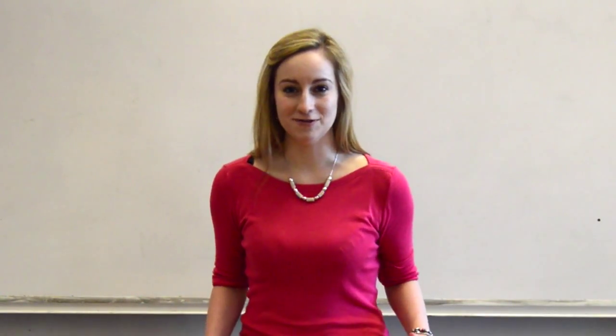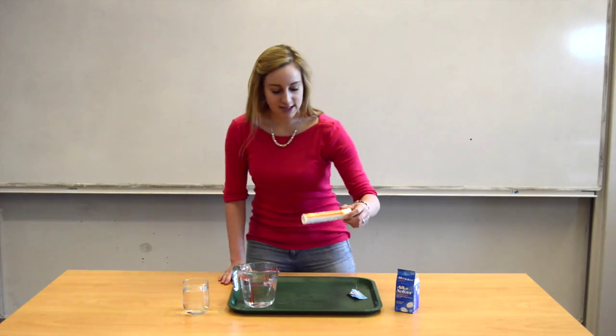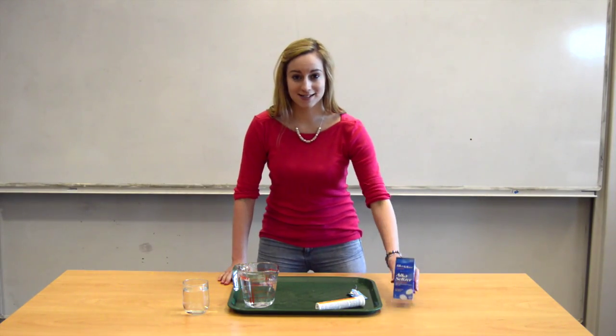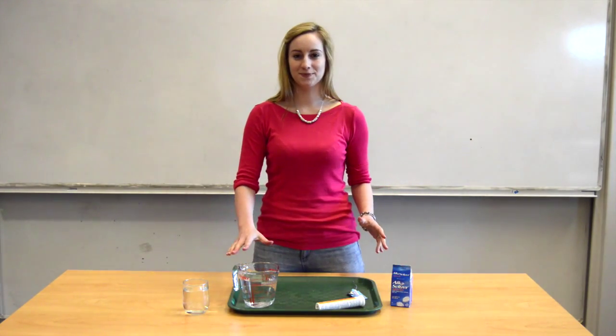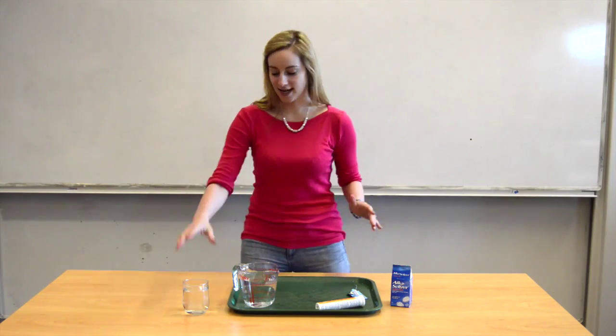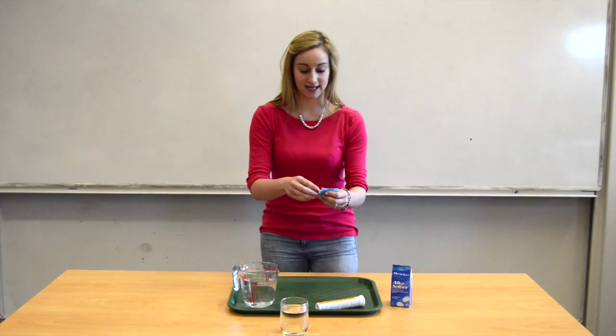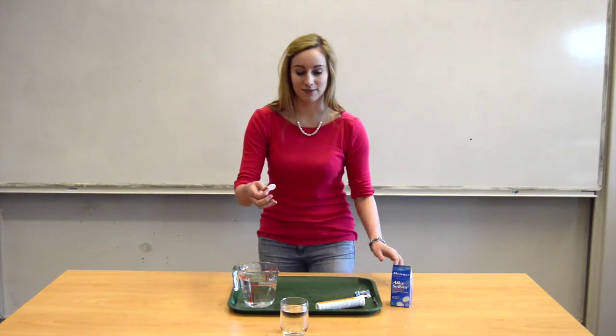To make your own rockets you need a tray, a multivitamin tube like Barocca, some Alka-Seltzer tablets and some water. Now before we start, take a glass of water and place an Alka-Seltzer tablet in it and see what happens.